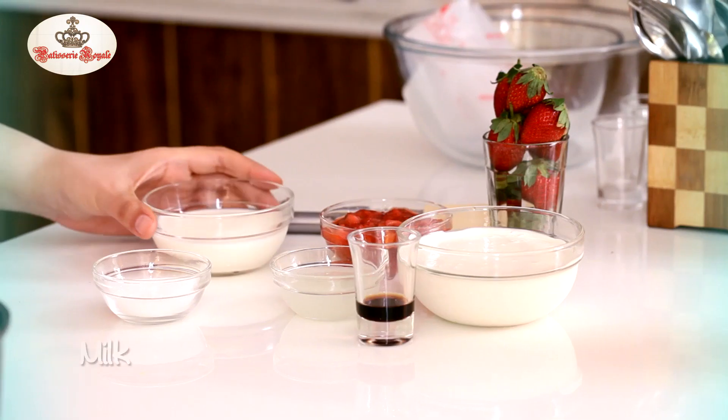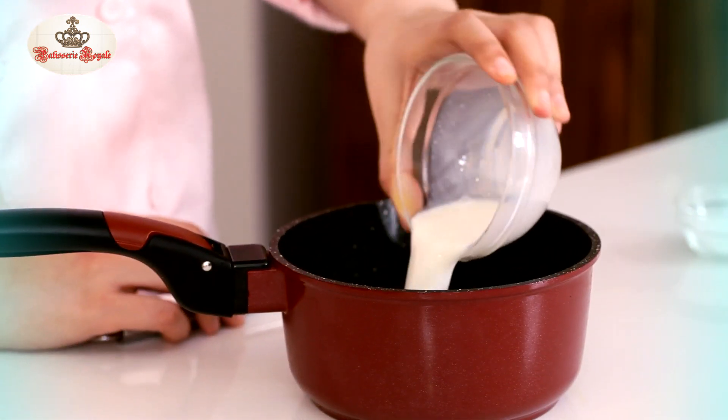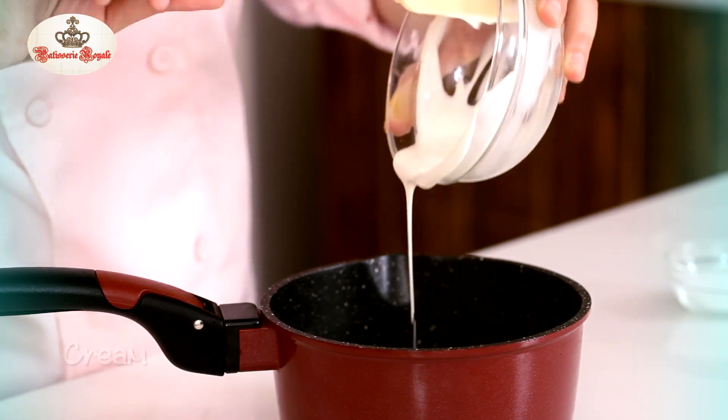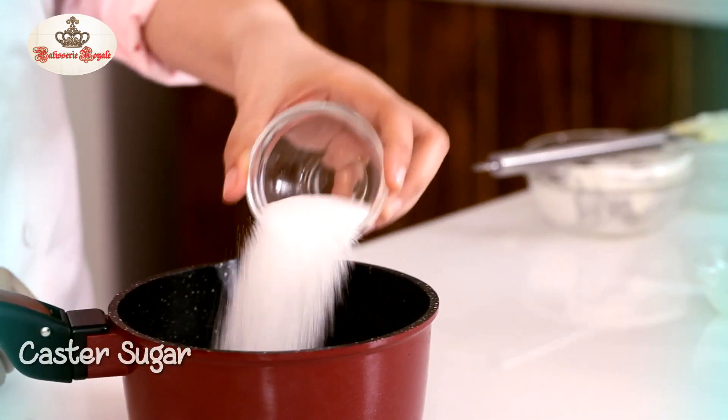I'm going to begin with 125ml of Milk, 250ml Cream, and about 50g of Sugar, and I'm going to heat this up till the Sugar dissolves.